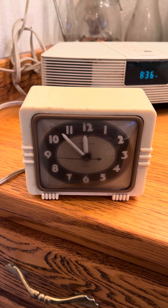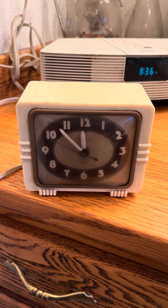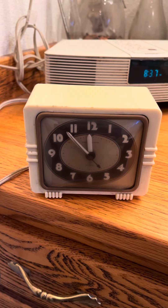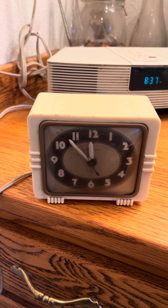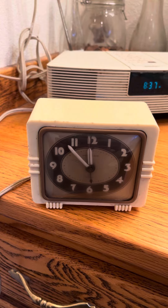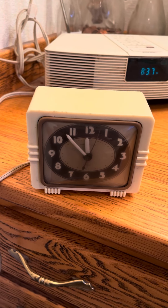Greetings from Dave's Vintage Stuff. I have a new item here. This is my General Electric Art Deco alarm clock, General Electric Model 7H118. It has a Bakelite case.